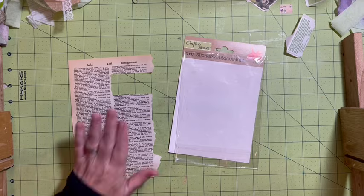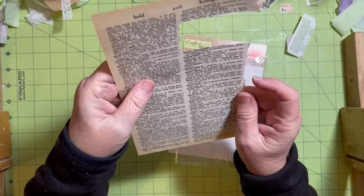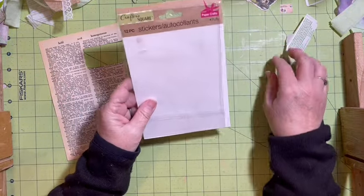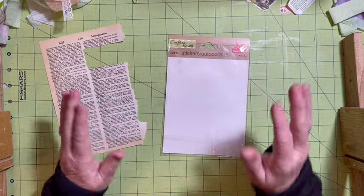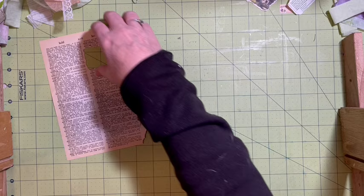So I have a yellowed old dictionary page here, and I have the packaging from the stickers that I've been using. Let's go ahead and start with the yellowed pocket.